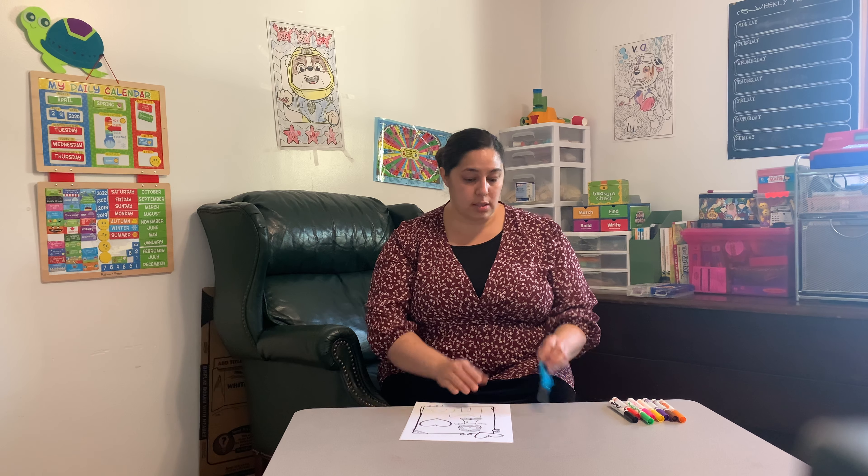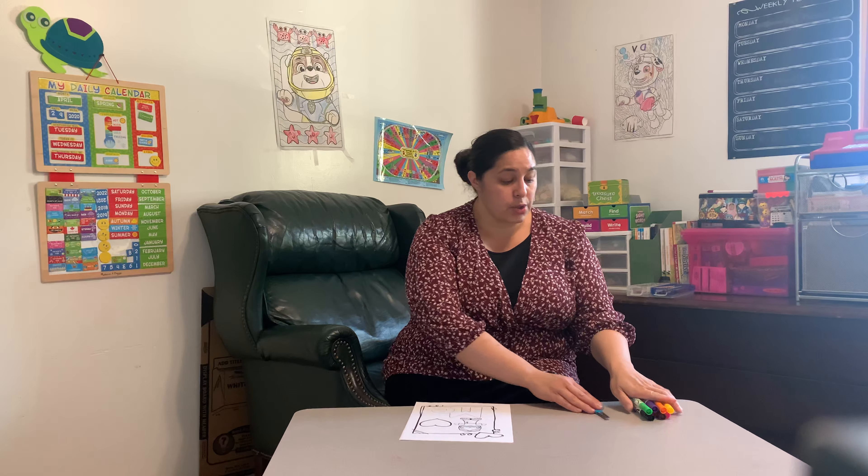Hi everyone and welcome to our Sunday School Craft for lesson 14. Today we are going to do coloring pages that show the story of Jesus. You will need the printouts, scissors, and colored pencils, markers, or crayons.